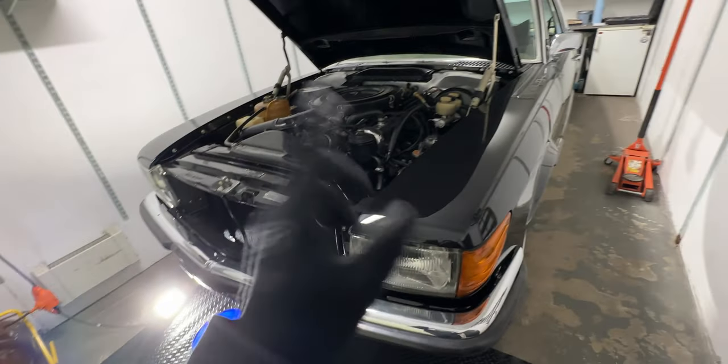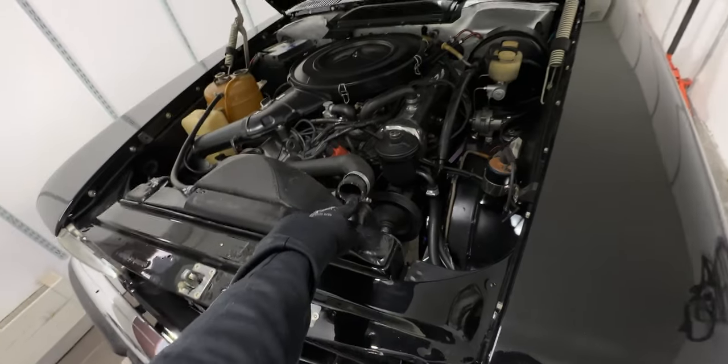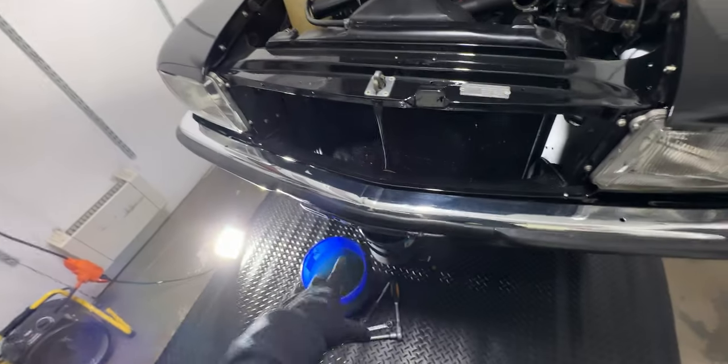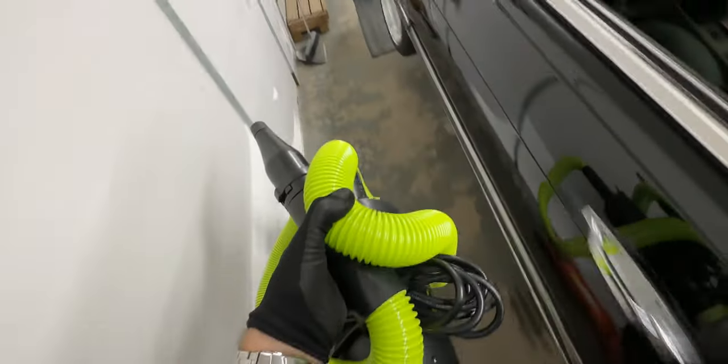Now my mind started to come up with some pretty creative ideas. Let me show you what I tried. One solution could be that I have this car dryer blower. So if I would blow some air from here, maybe it would push all of the water from those holes out. Seems to be working, so I'm gonna get the blower. Maybe this one will be the solution that we need.